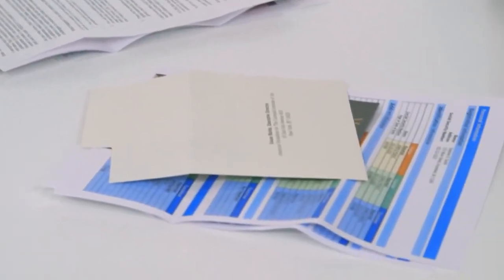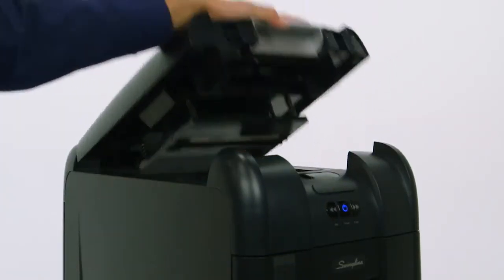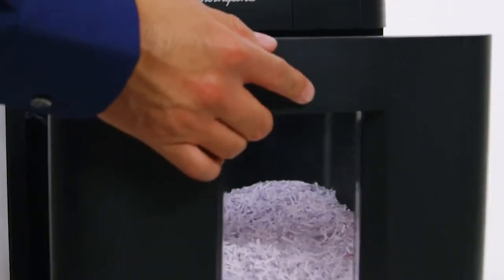Micro-cut shredding meets the security needs for documents with personally identifiable information, pricing, cost information, or financial analysis. This shredder is even able to shred paper clips and staples. Shreds go into an 11-gallon pull-out waste bin with a view window.